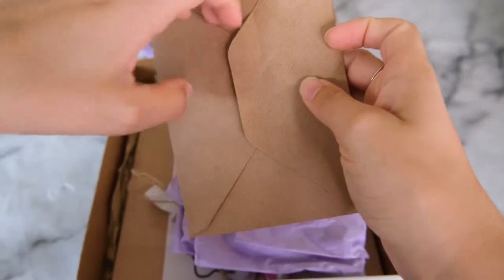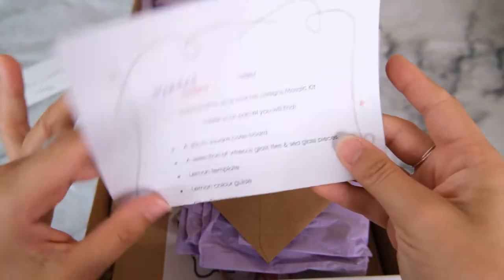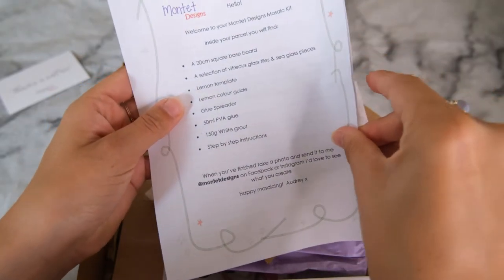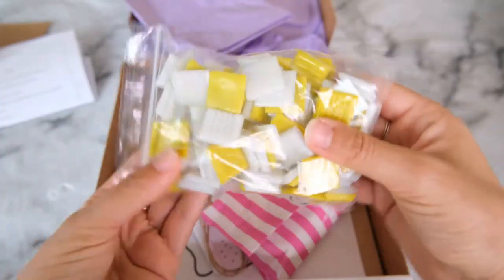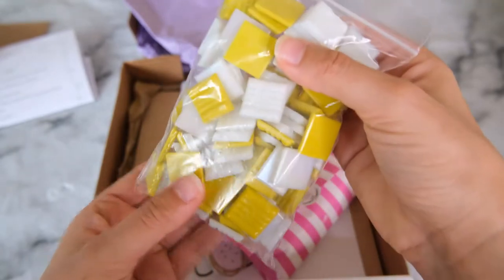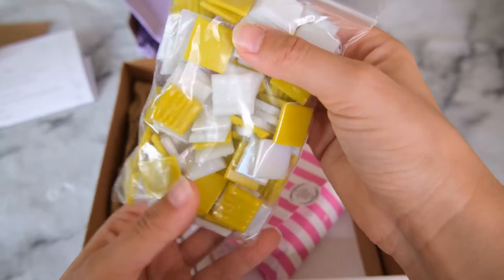Also in here is a little envelope which I believe contains the instructions of how to put it together, which is perfect. So we have some yellow and white iridescent vitreous glass tiles.